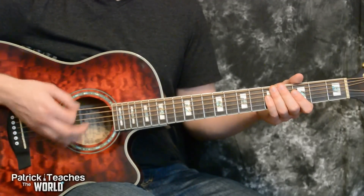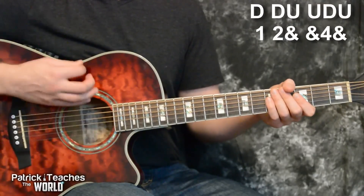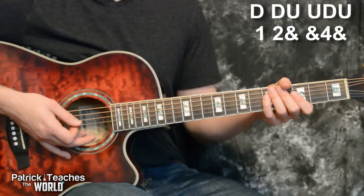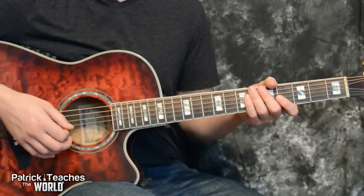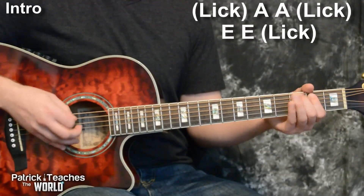The basic strum rhythm we're going to use is down, down, up, up, down, up. Or we could count that as one, two-and, and-four, and. That's one of the best strum rhythms you could know. We're going to try to stick to that one, and there's a couple of times we're going to put in an extra strum — I'll try to point that out.